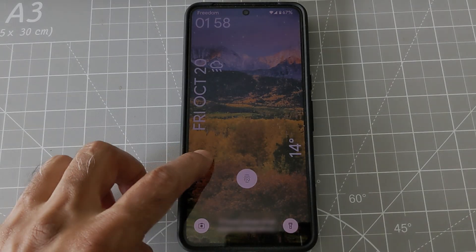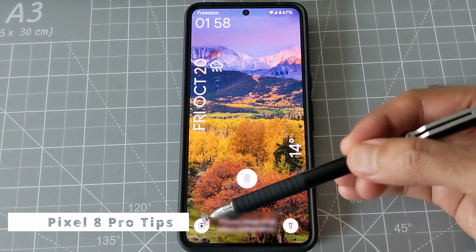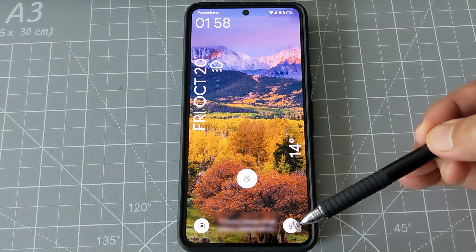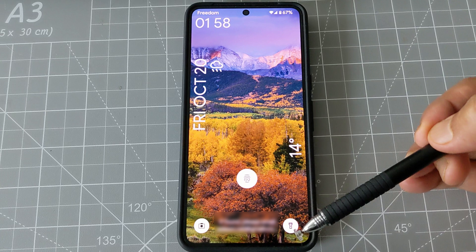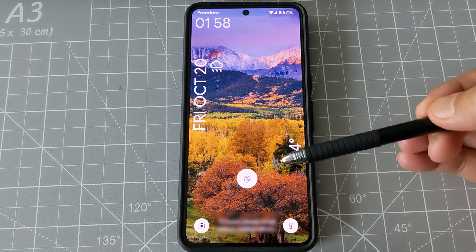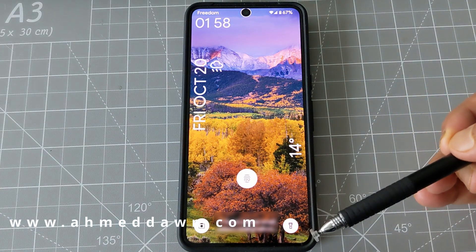Hello everyone, this is Amit. If you look at my Pixel 8 Pro, you can see that I have two shortcuts on the lock screen — on the left there's the camera and on the right there's the flashlight. You can put these shortcuts on your Pixel 8 Pro, and for these to work, you don't have to actually open your phone.